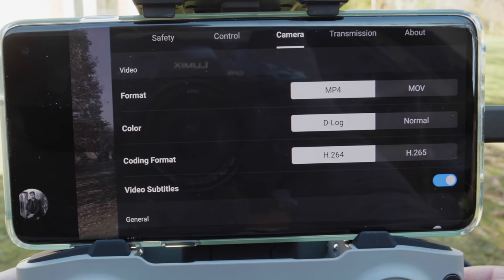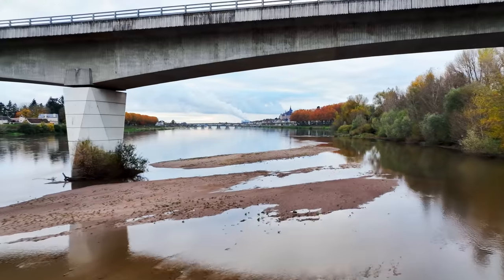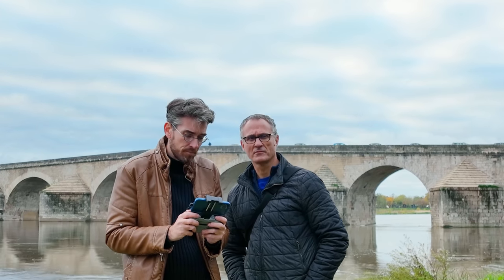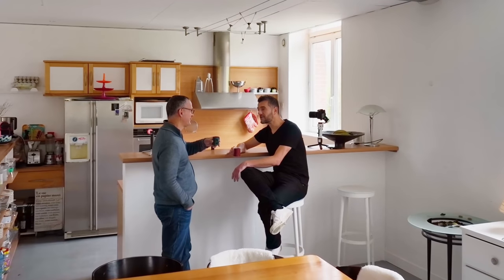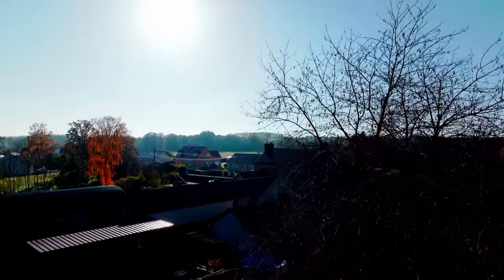DJI boosted the H.264 data rate from 100 to 200 megabits per second, or 140 megabits per second with H.265, improving quality under most circumstances. The Mavic 3 uses Hasselblad's color profile, which is supposed to improve color accuracy. In general, it performed well across the color spectrum, even for human skin — important since this drone could get a lot of use for weddings, documentaries, and even films. It's so smooth it can replace a crane or dolly for certain shots. To max out dynamic range and editing flexibility, you can shoot 10-bit D-log footage, which allowed me to bring out extra detail in highlights and shadows in the editing suite.